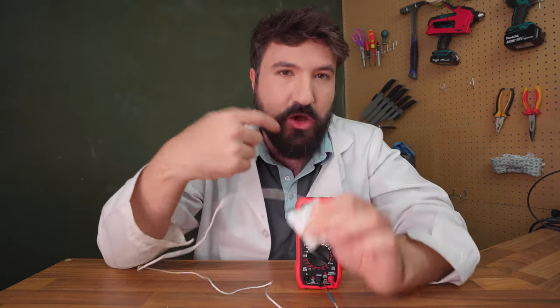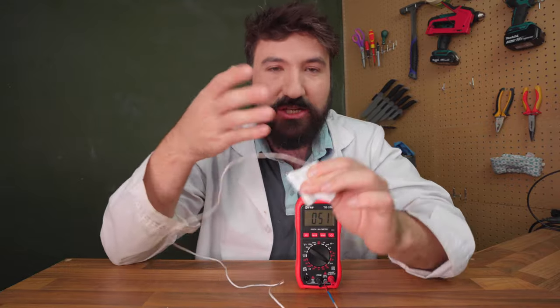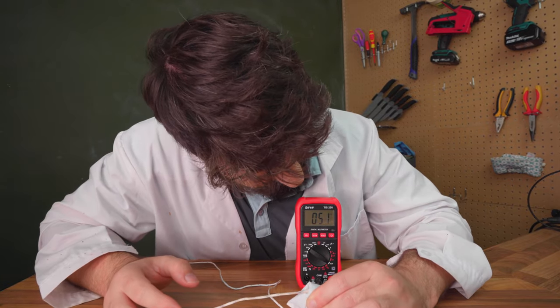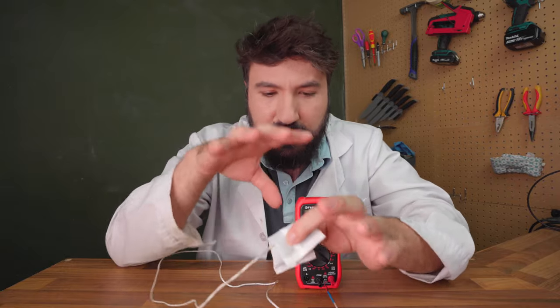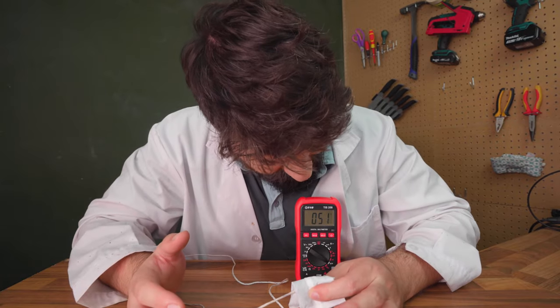We're looking for around 63 degrees Celsius at the center of our egg to cook it. A single hand warmer registers around 51-52 degrees — quite toasty for your hands, but we need something warmer. So I'm going to pack seven of these around an egg, and hopefully that combined temperature will be enough to actually cook the egg to the middle. We'll have to wait and see.